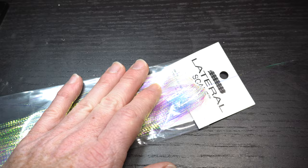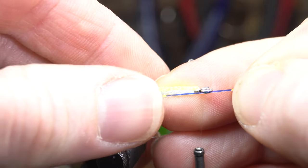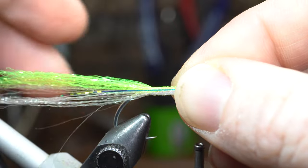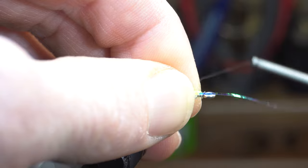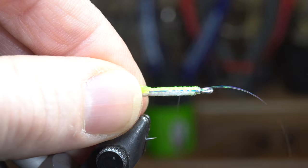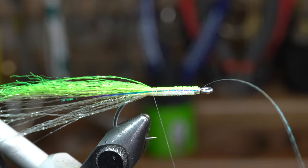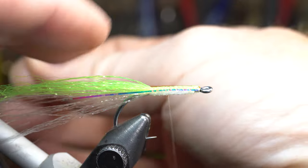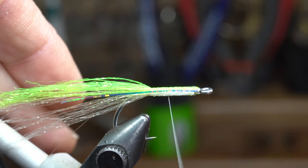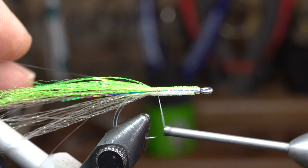Now we will need one strand of crystal flash — in this case I'm going to use thin lateral scale. Tie the strand in so it extends back about halfway down the tail of the fly. Bring your thread down to the start of the bend of the hook, ensuring that the flash stays on the side of the hook. Then bring your thread up just a few wraps, pull the forward-facing flash rearward, and tie it down on the side of the hook. Make sure it's positioned correctly and tied down to the start of the bend of the hook as well.